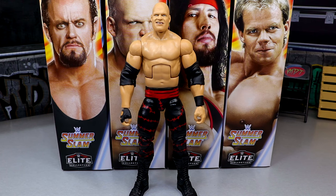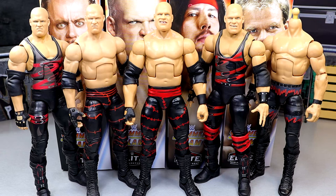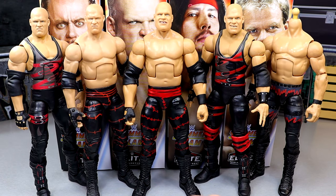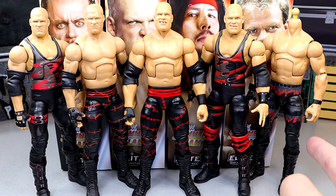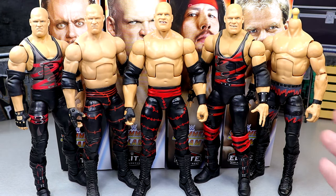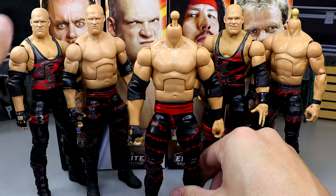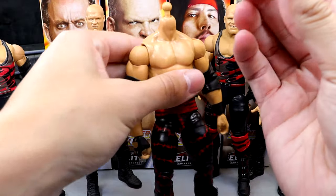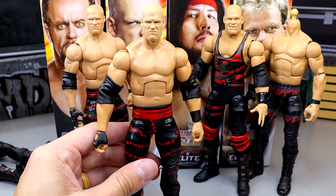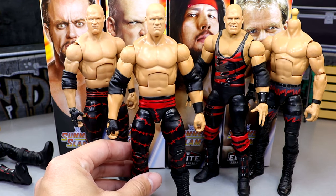For Kane figure comparisons, you have the SummerSlam Elite in the middle, the Elite 4 Kane, Elite 10, the Decade of Domination Walmart exclusive, and the most recent Legends Kane. I popped the Decade of Domination pissed-off head sculpt onto the new SummerSlam figure and honestly — that's not half bad, it gives you something special. If you'd like to do a head swap, there's a great option there.